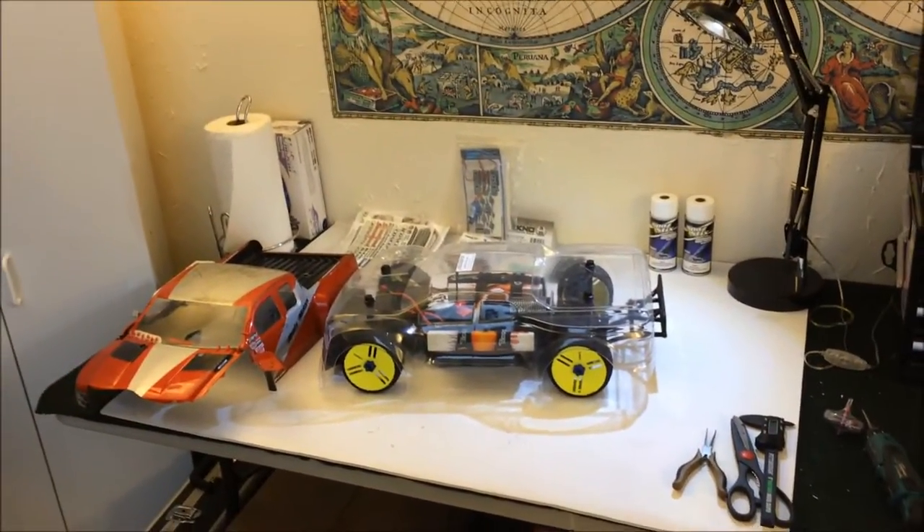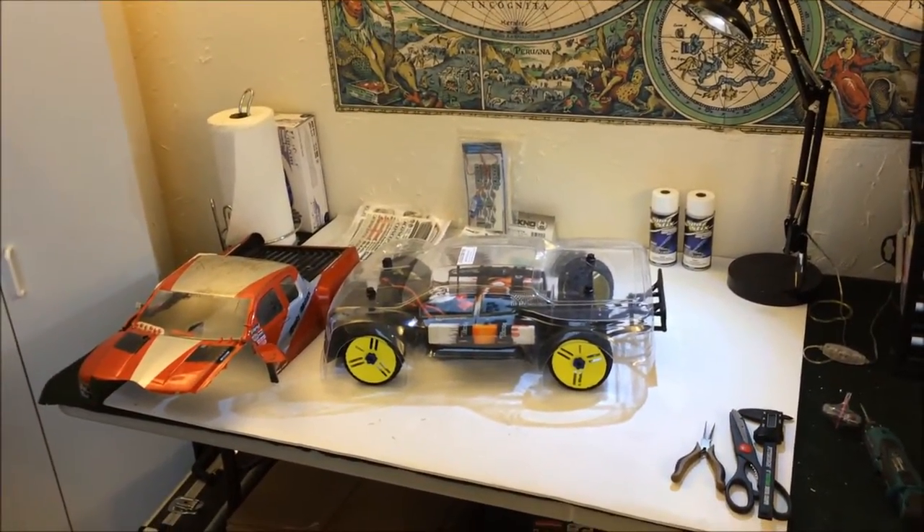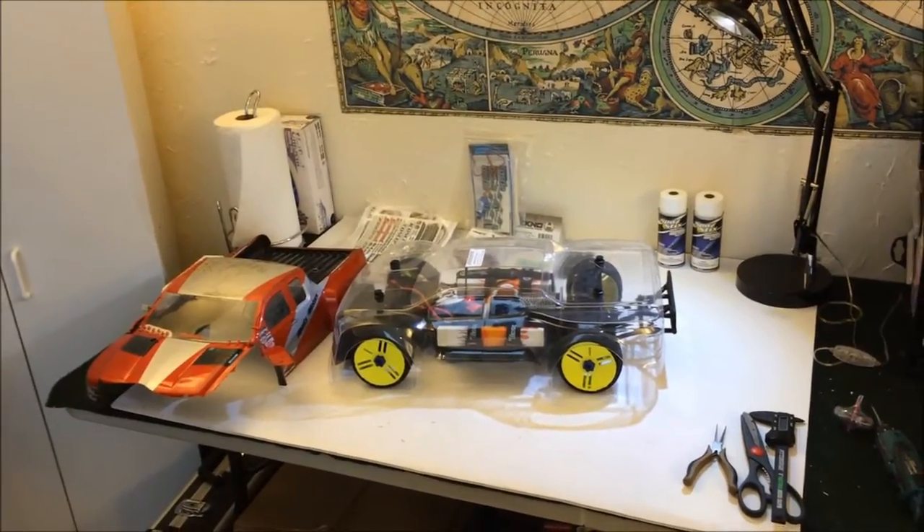Alright guys, first things first — I'm going to start with the Slash build because I know a lot of you are wondering how my progress is making on this build.